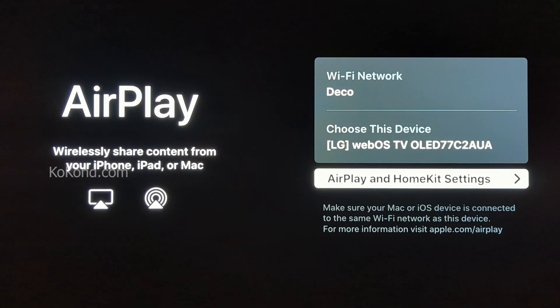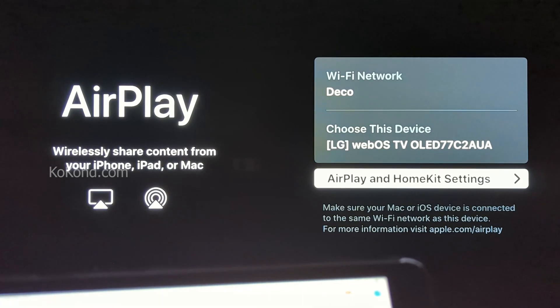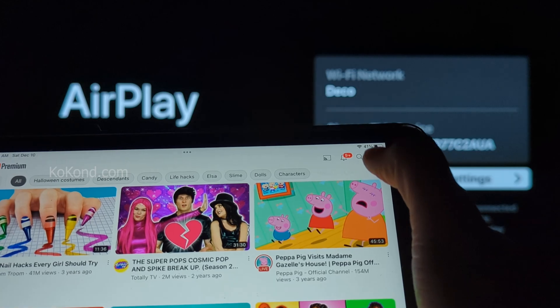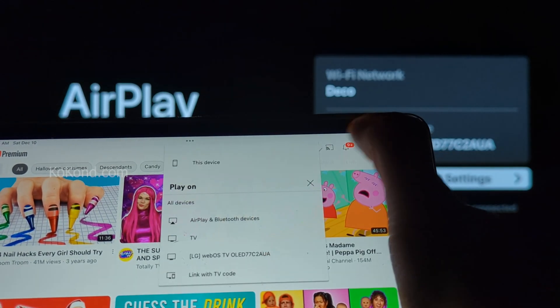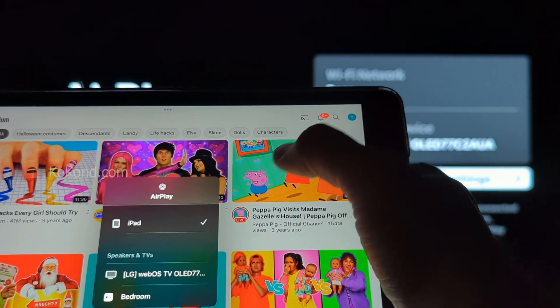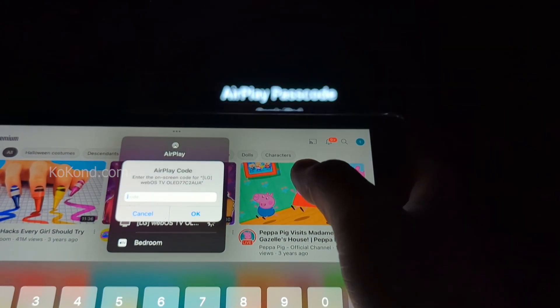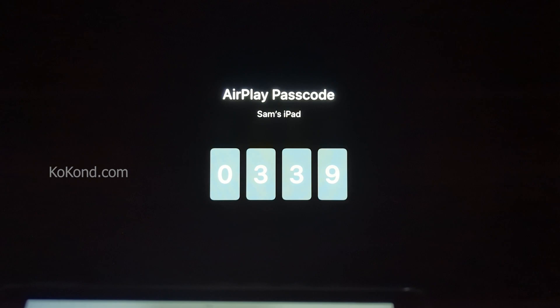Open YouTube on your iPad and select the Cast button. Select your LG TV. Enter the passcode shown on your LG TV into your iPad.